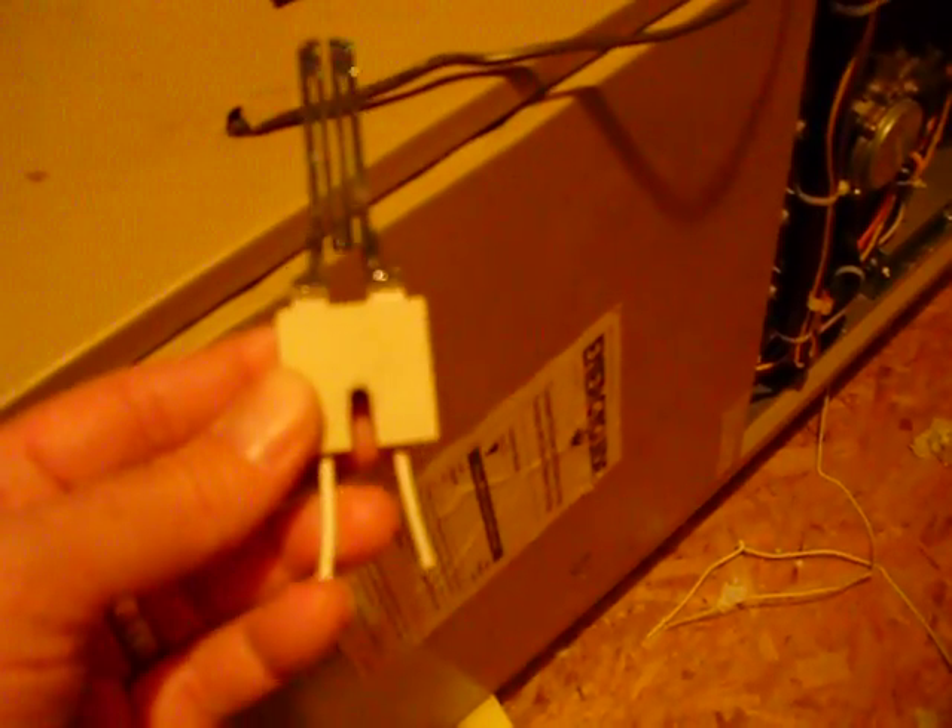So I went ahead and went to the local store here in town, and for $83 it is able to replace this piece. I'll show you where it goes — it goes right there where my finger is.